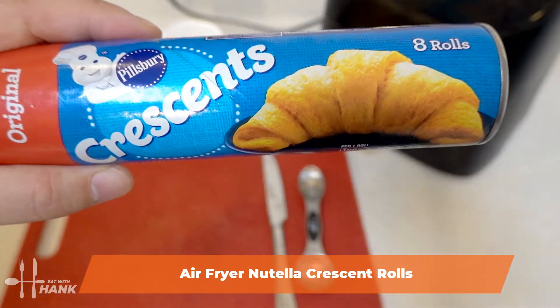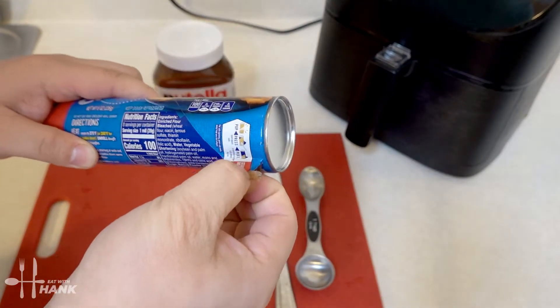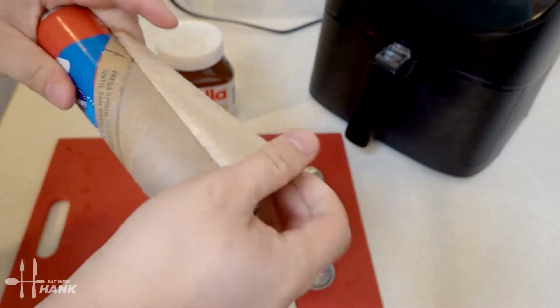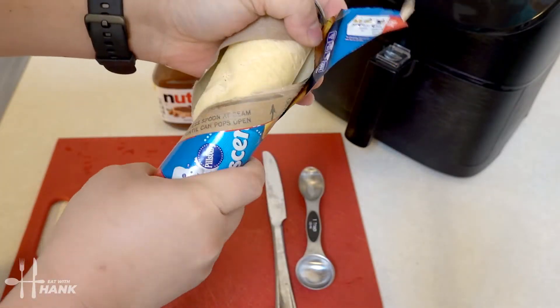We have here a can of Pillsbury Crescents. Let's open it up. We have a label here that says 'start here.' We're just gonna peel it open. It says here press here with a spoon on the line. We're just gonna use our finger.